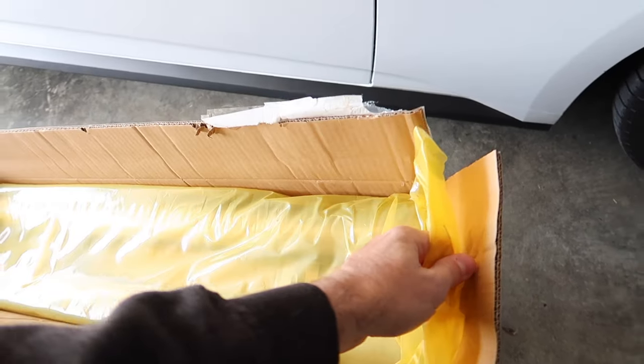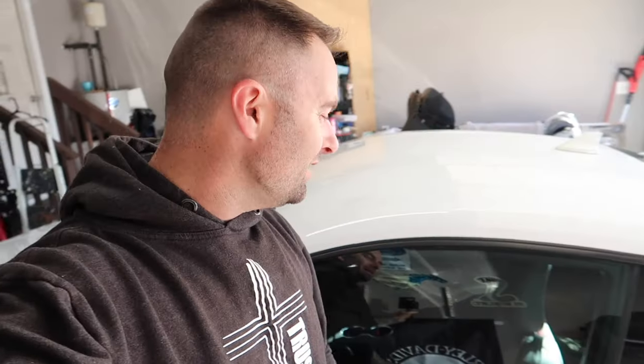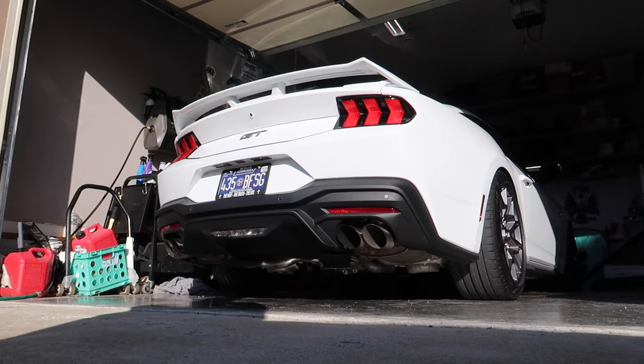We're gonna give it a shot and this should actually add some power. Exhaust is on and now it's time for our first kind of warmer start. Oh, that downshift — that was money.